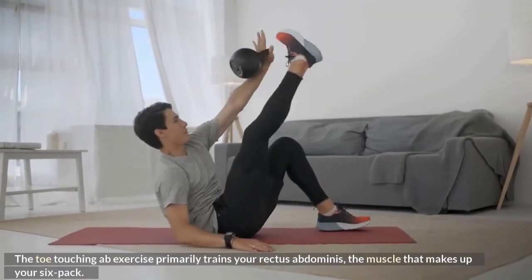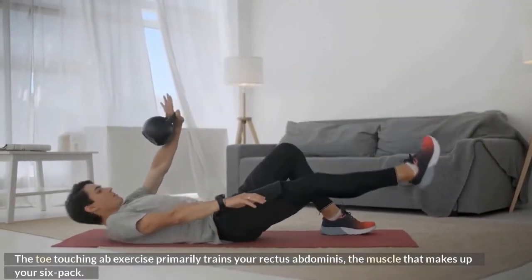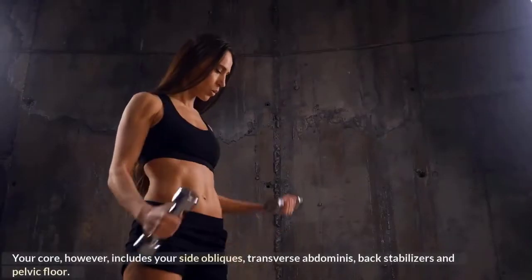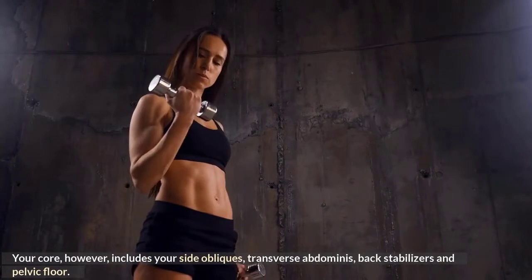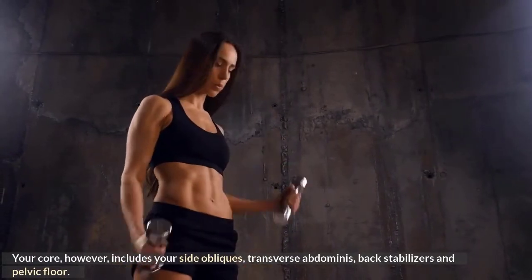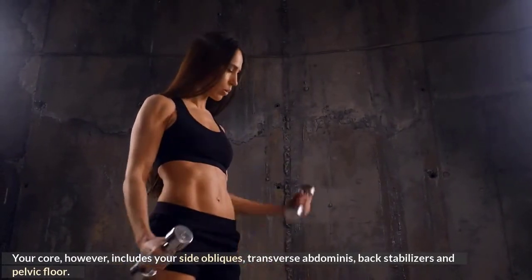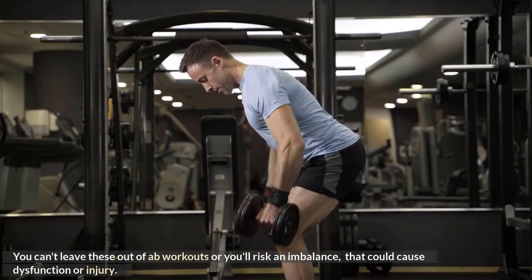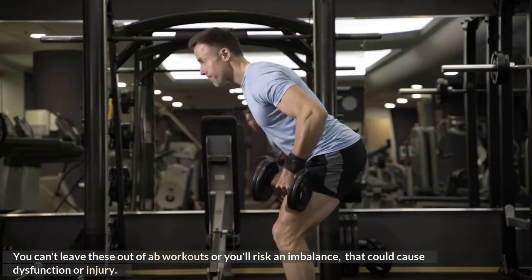Other core exercises to include in a workout. The toe-touching ab exercise primarily trains your rectus abdominis, the muscle that makes up your six-pack. Your core, however, includes your side obliques, transverse abdominis, back stabilizers, and pelvic floor. You can't leave these out of ab workouts or you'll risk an imbalance that could cause dysfunction or injury.